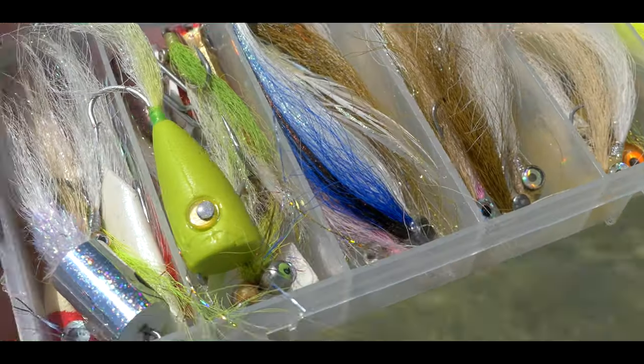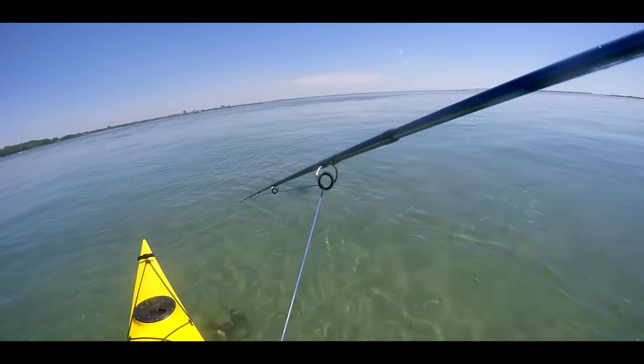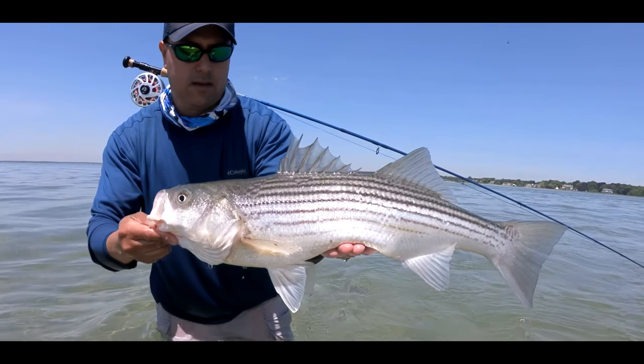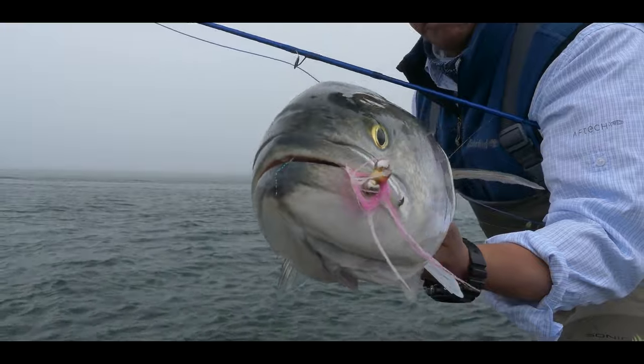And while there are many other effective patterns, either blind casting or side fishing, this is the one I always take with me. It's very effective on striped bass, bluefish, false albacore, and many other fish.